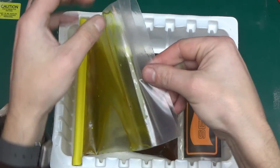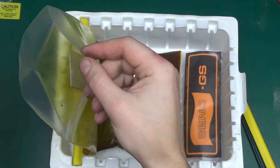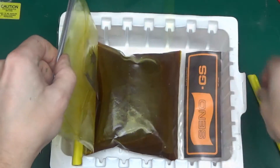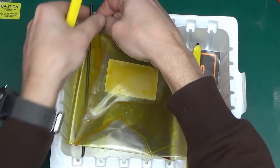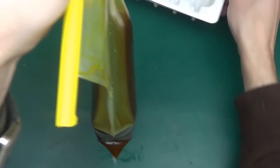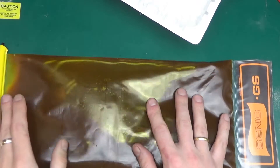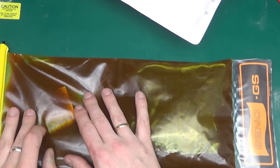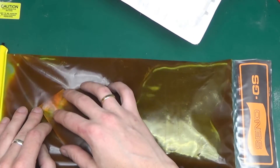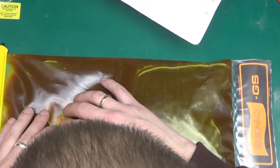Here is the Seno GS bag with ferric chloride — a very convenient thing. I've just given it a bath in hot tap water to make it a little bit more active. We'll drop the board in, slide the clip on, remove the center clip, and we can etch. Let's see what happens — it is doing some reaction with the tin plating.